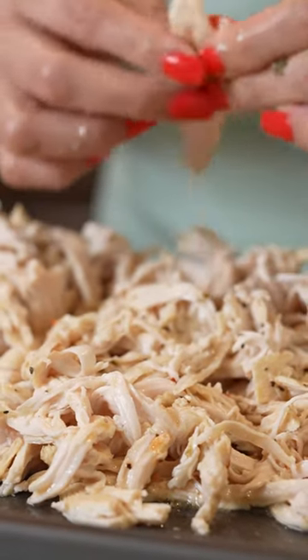Let's make a super easy and delicious chicken marinade. In our bowl, we're going to mix two tablespoons of oil,